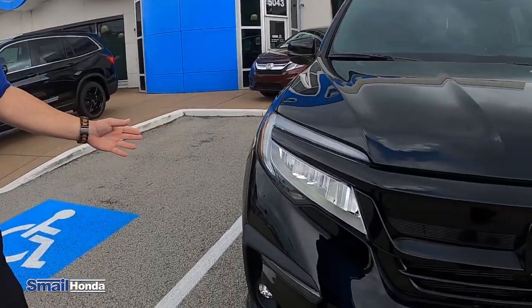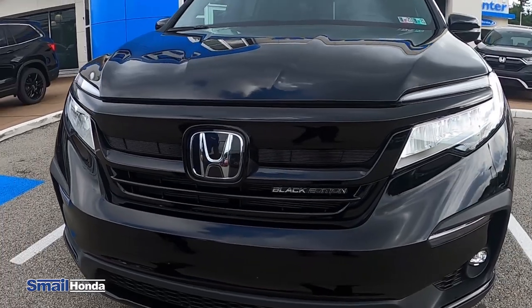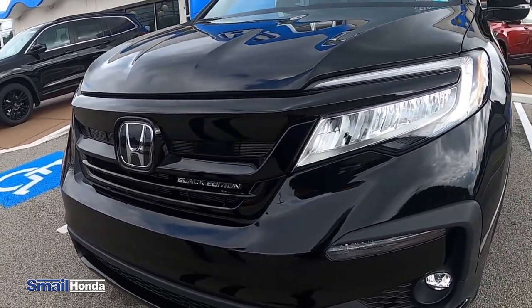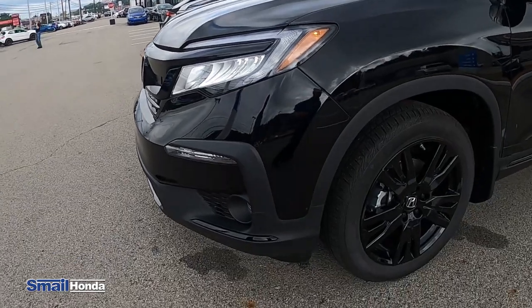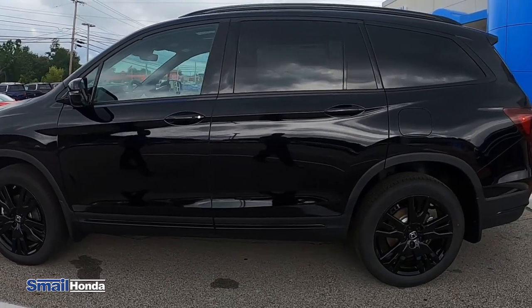In the front of the 2021 Honda Pilot Black Edition, you'll notice the Black Edition badging, the Honda symbol which is actually the radar for your forward collision brake mitigation system and your adaptive cruise control. You will have the full LED headlights and the daytime running lights, fog lamps as well. You have the 20-inch black rims — that is part of the Black Edition package.